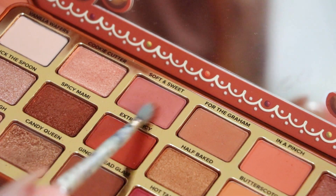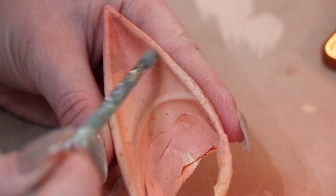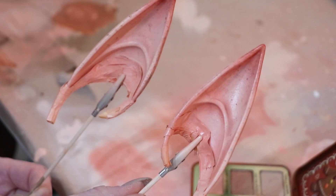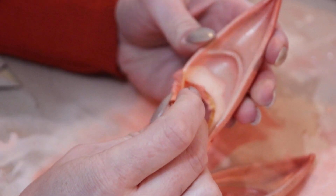I went over it again with some of my favorite blush colors from my eyeshadow palette. I primed it again, and finally removed the masking tape.